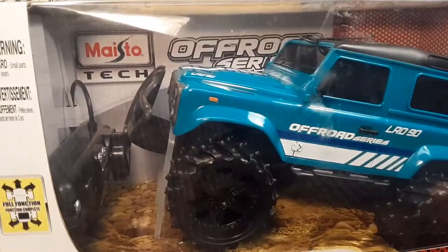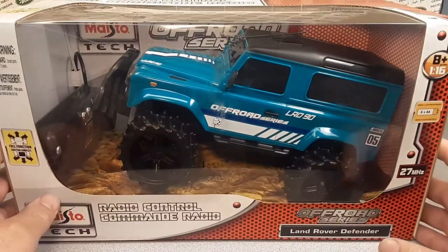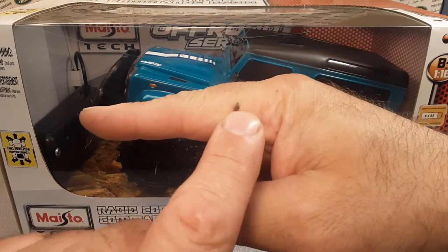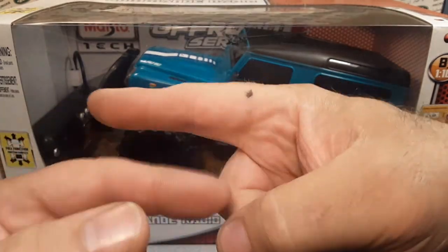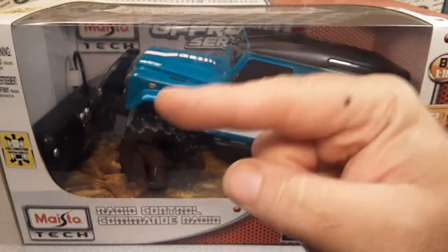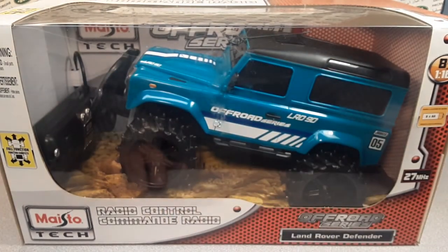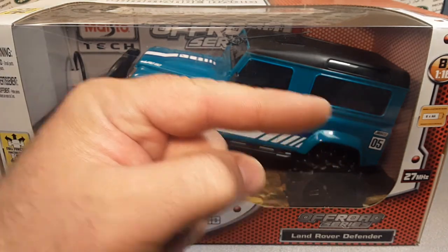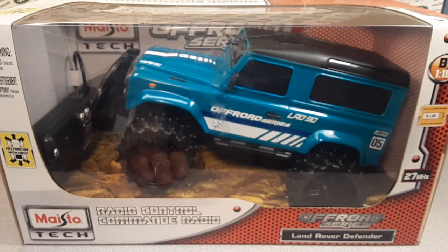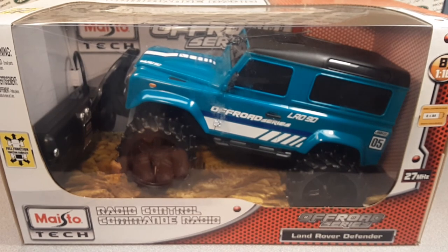That's your One-off Wednesday — the Maisto Tech Land Rover Defender 90, awesome! That dot on my finger is just my little reminder instead of tying a string around my finger. Go over to Facebook and join up — we're almost at a thousand members — or check out Instagram at Roverland Channel. This is your friend Dan, remember: slow traffic keep right, and have a great Rover day!